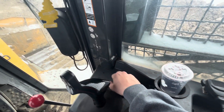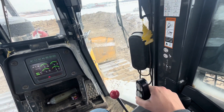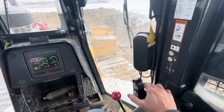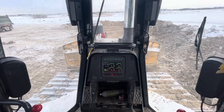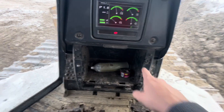The blade control — these little buttons control the blade itself: up, down, left, right. And then this rotates the blade, these two little buttons. This also has GPS controls, and usually there's a GPS screen in here, but since we're not using it we take it out.